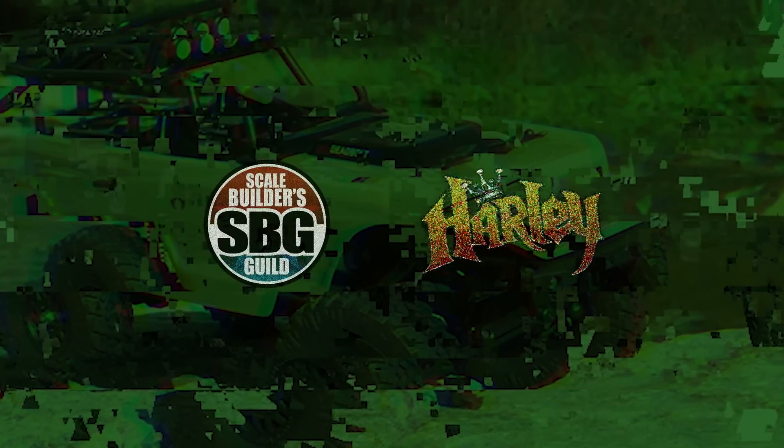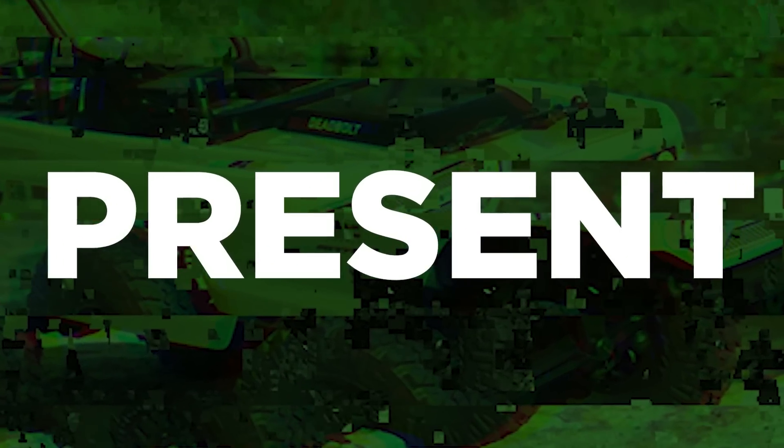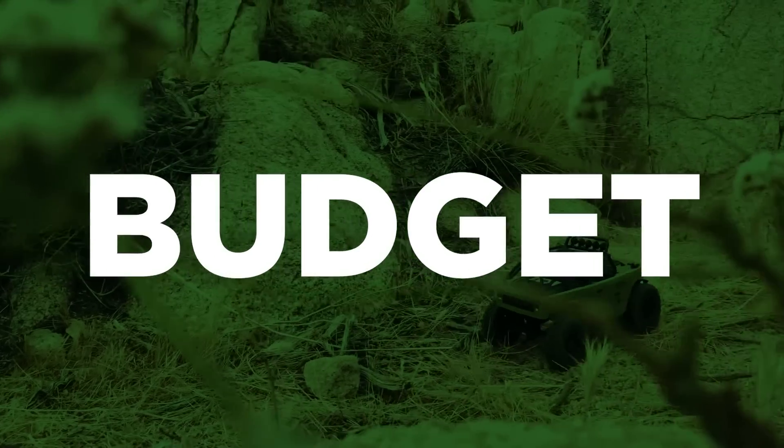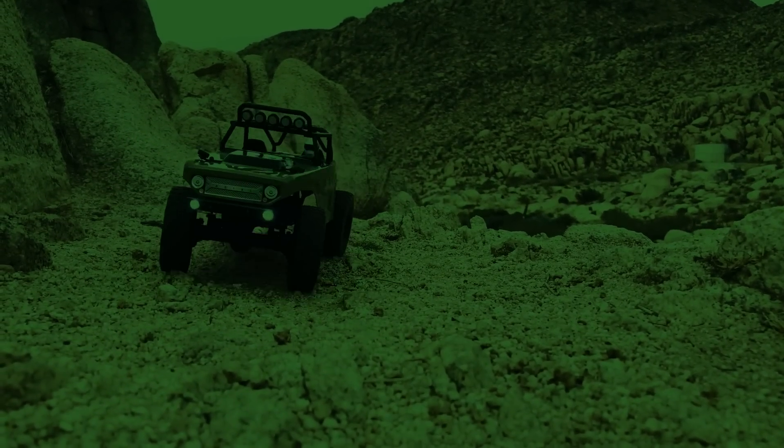It's been so long since I've done one of these budget build-offs that I can't quite remember how they're supposed to begin. Oh, that's right — initiate the introduction! Welcome back to the Scale Builders Guild. Thanks again for watching. It's episode one of the Axial SCX-24 budget build-off. I'm doing this in conjunction with Harley Designs, who is also on YouTube.